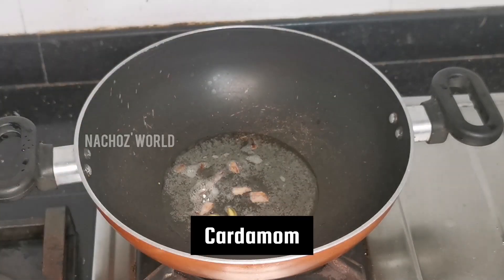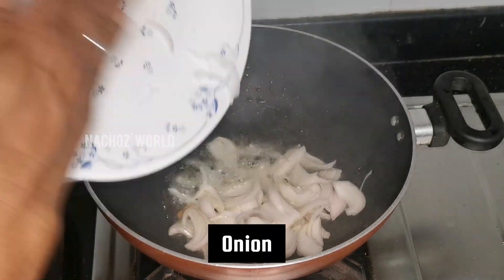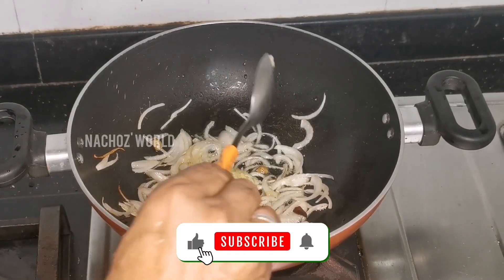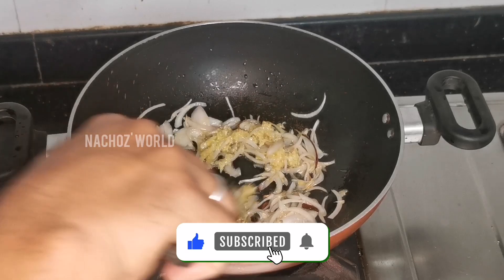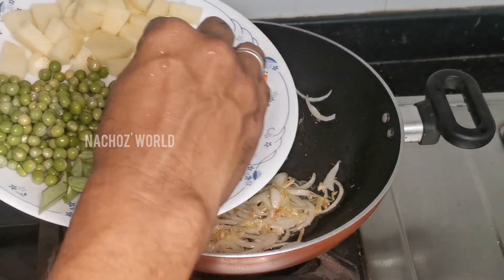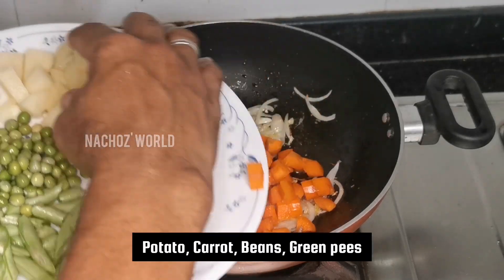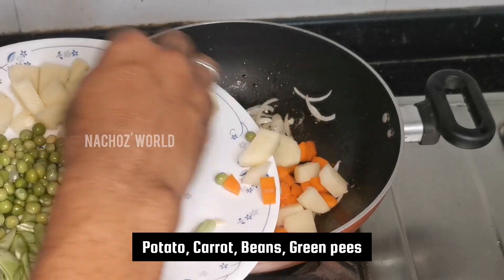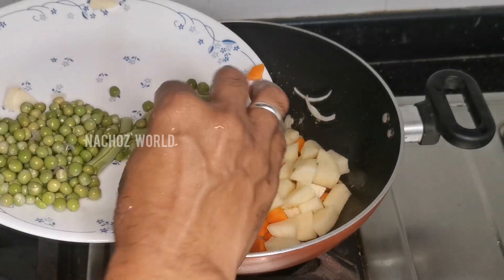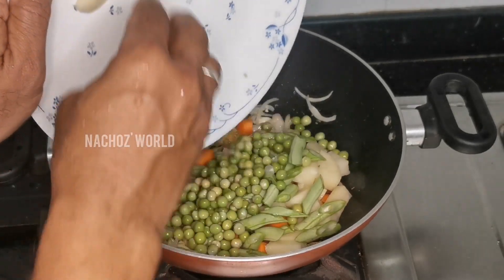I am going to make a recipe. Ginger-garlic paste, carrot, beans, green peas.